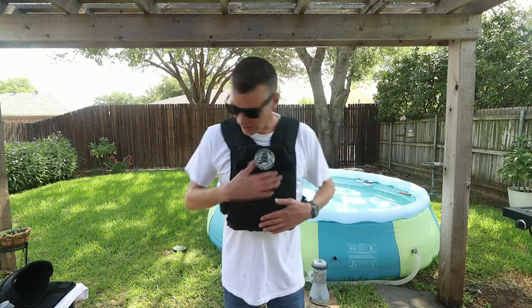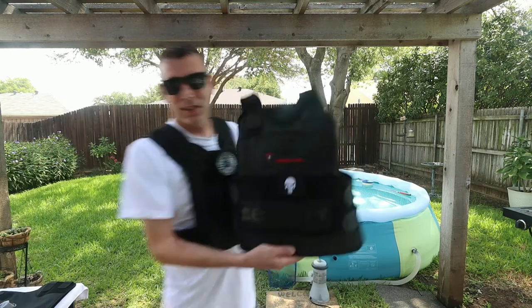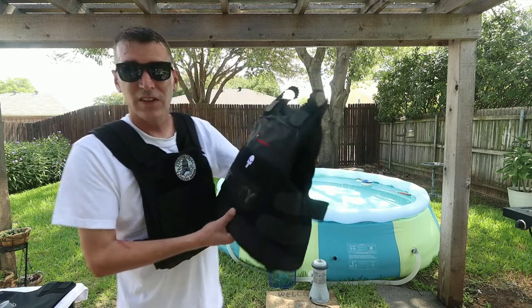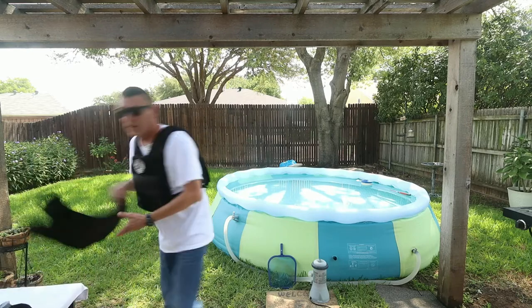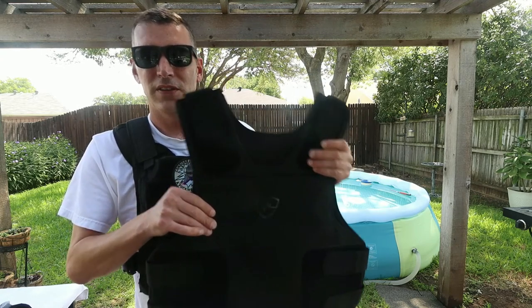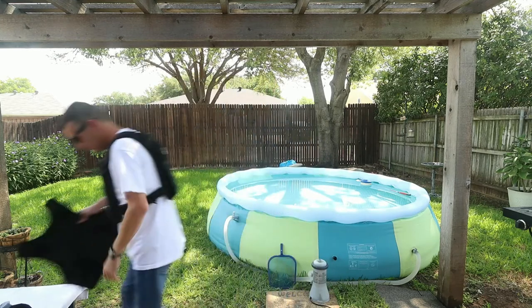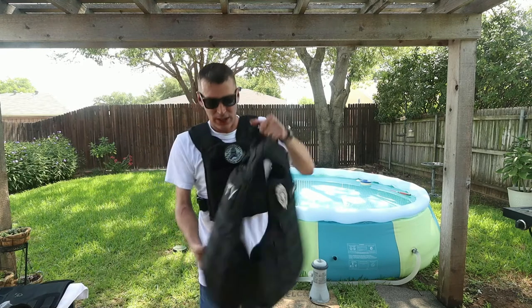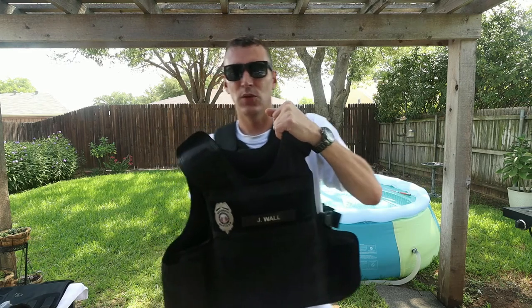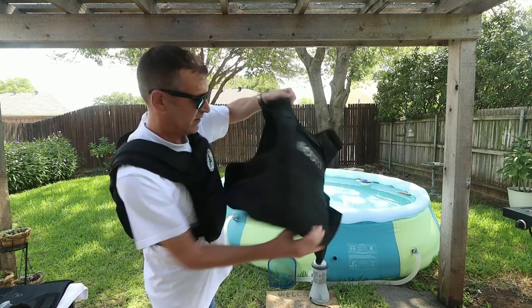To recap: the first vest is my concealable Level 3A, which handles most handguns. The Safe Life concealable carrier with Safe Life panels does Level 3A plus, including Liberty rounds. My everyday wear is the Safe Life tactical carrier with Level 3A plus soft armor combined with Level 4 ceramic plates.